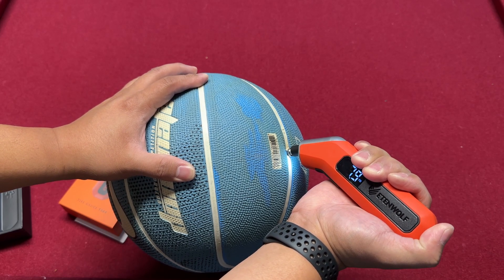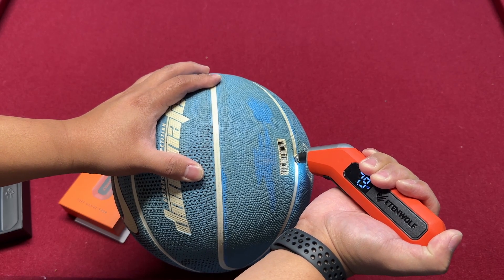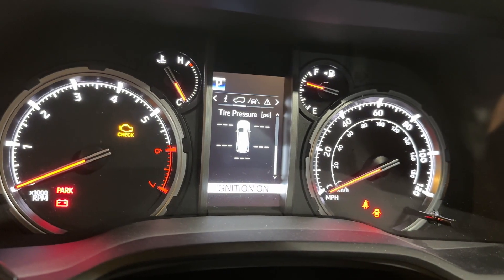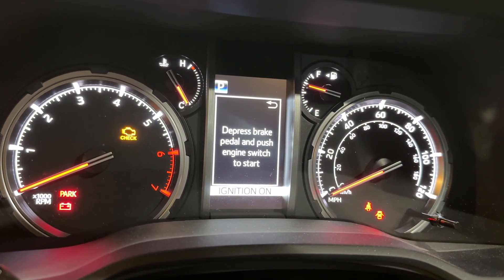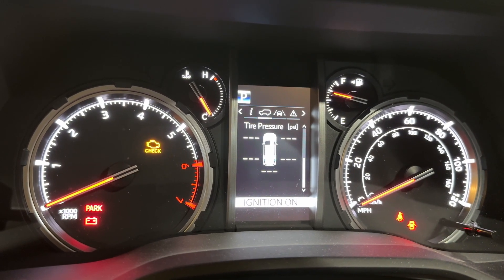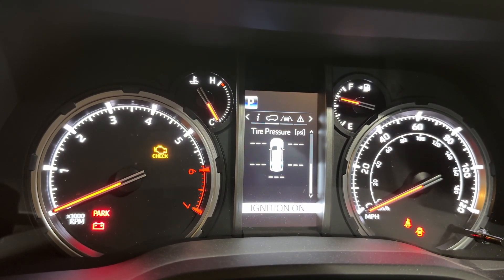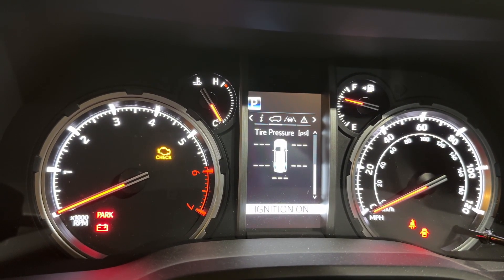The plus or minus spec really shows here. Let's now check the tire pressure on my car. We're going to check what the dash says — let's wait for the reading to populate.